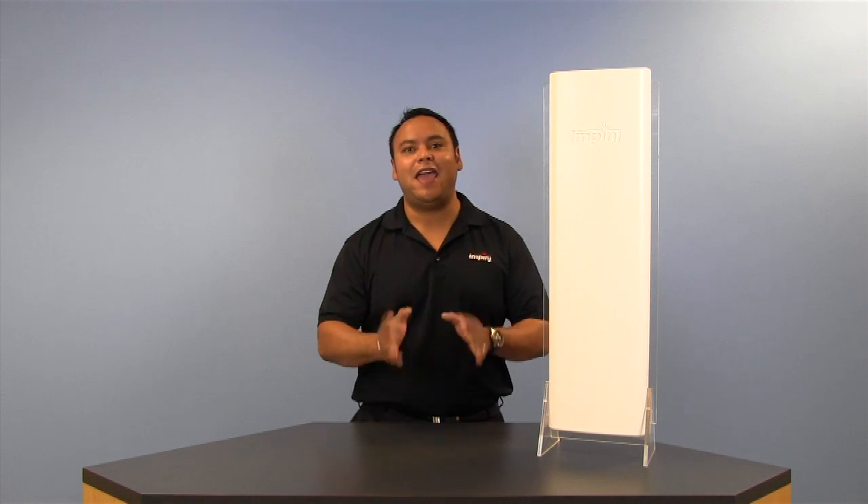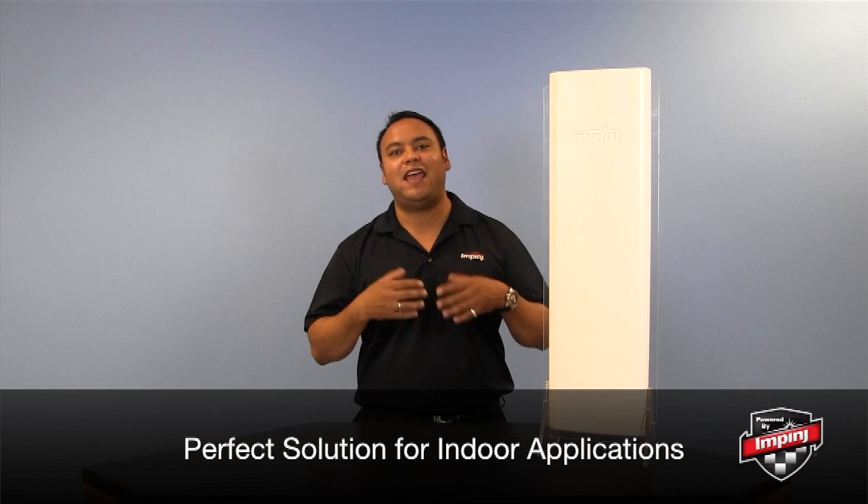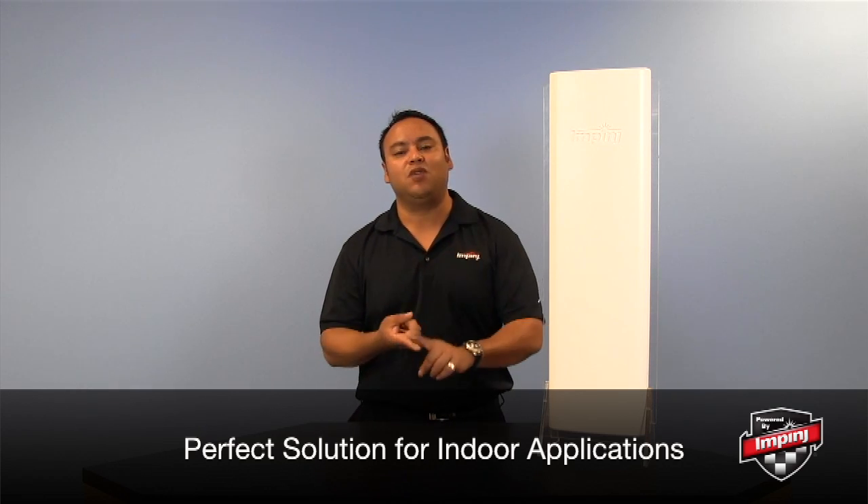So with its attractive and low profile form factor, DLPA and Autopilot technology, and Power over Ethernet capability, the Speedway X Portal is the ideal solution for almost any indoor application, including retail environments, office buildings, and hospitals.